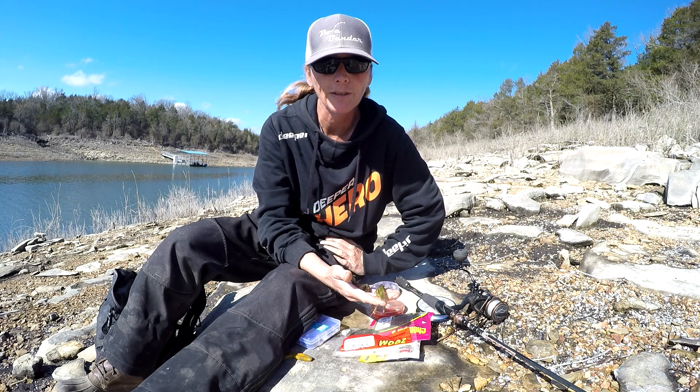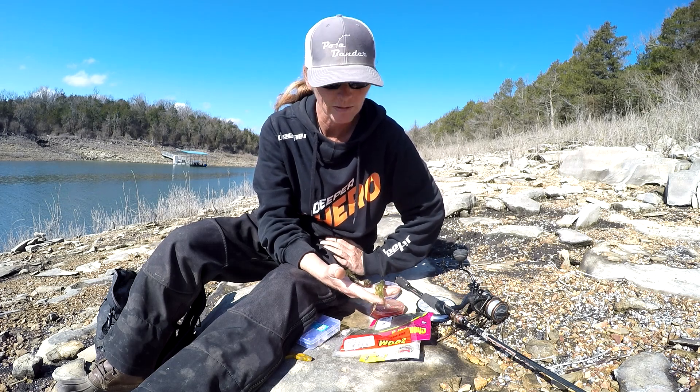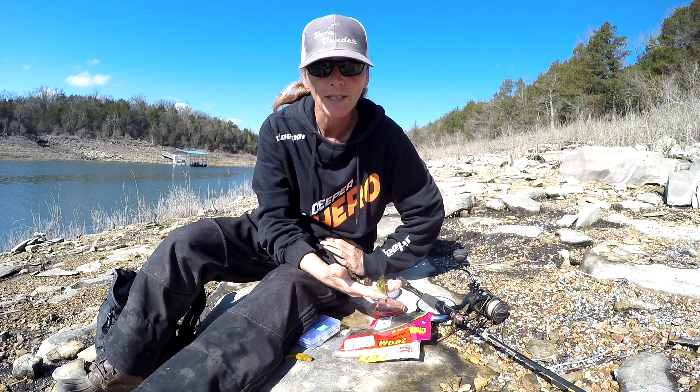It's starting to warm up. They're coming out to feed so they can get ready for their upcoming spawn, and the crawfish are coming out - and you know bass love crawfish.